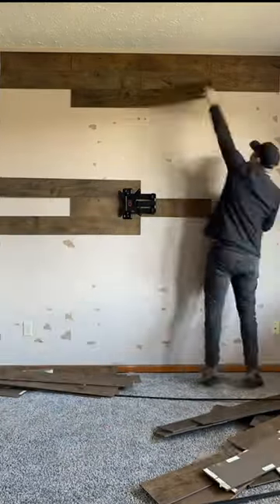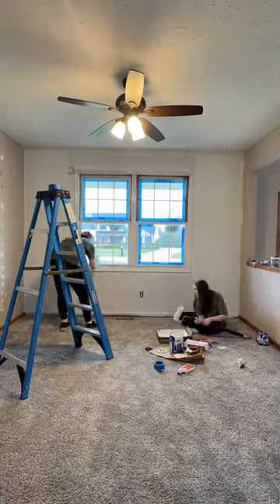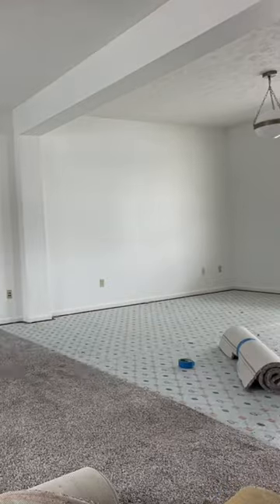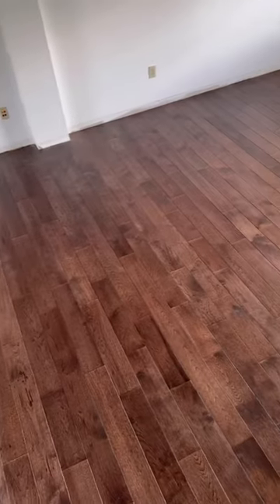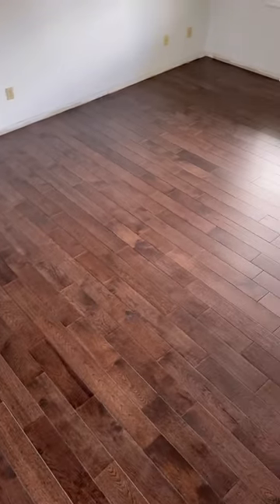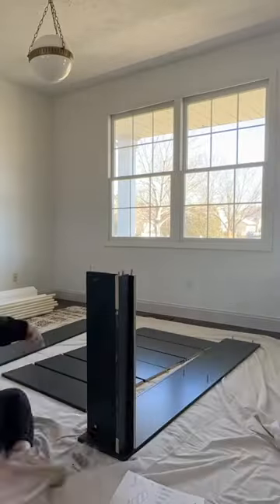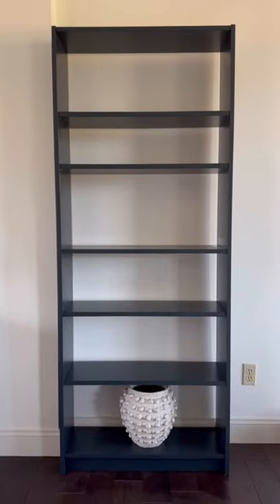We had to rip off all of the wall paneling, patch and paint all of the walls in the space, rip up all of the carpeting and install new hardwood floors for Mulligan Flooring into the space, and then I had to purchase four Ikea bookshelves and prime and paint every single piece of all of those bookshelves and assemble all four of them.